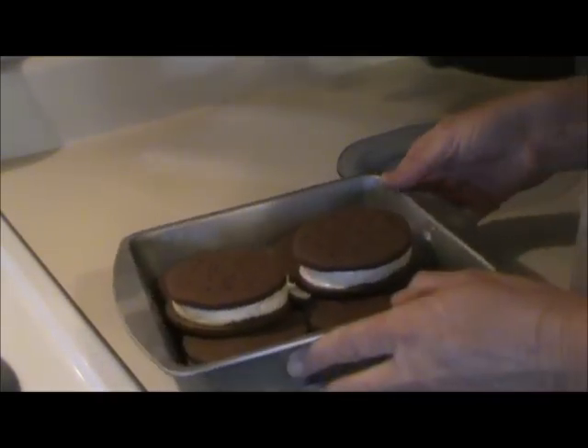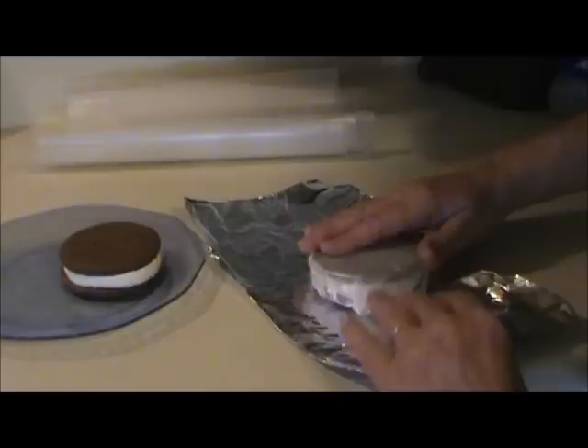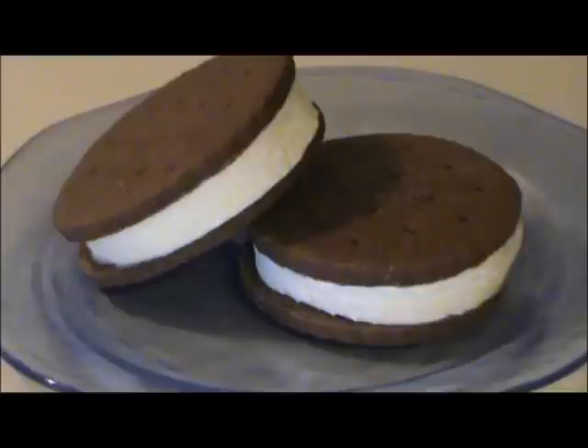I ended up with 11 ice cream sandwiches. I wrapped them in wax paper and then covered that with aluminum foil and put them in the freezer. These cookies end up just the right texture — not too hard and not too soft. Hope it helps!